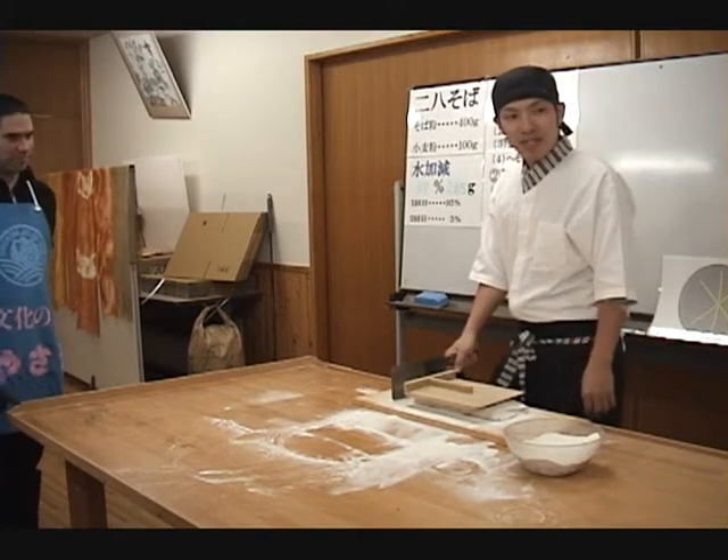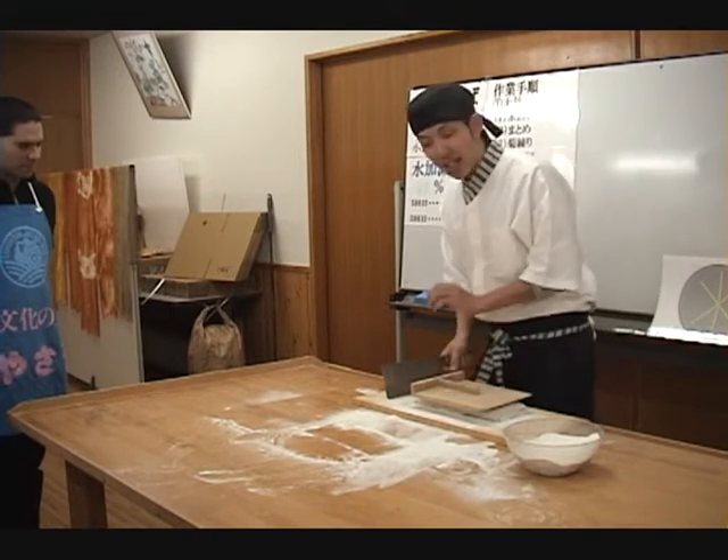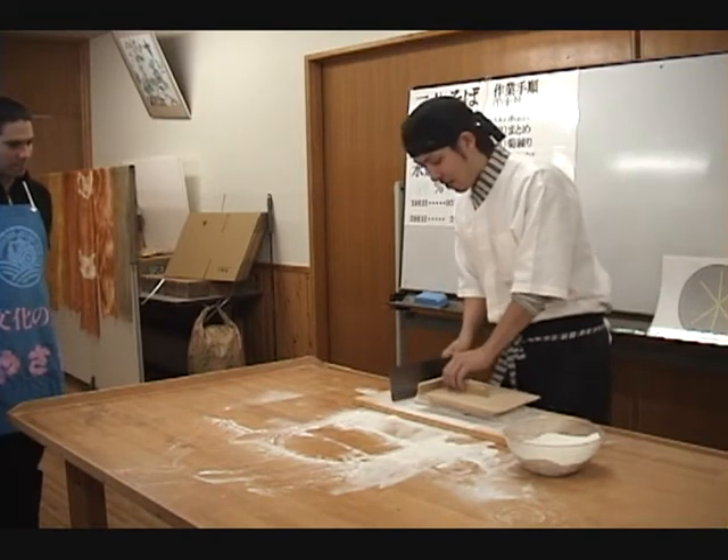First, though, because the very end of the folded dough is quite thick, that part will be cut away first — although it too can be eaten.